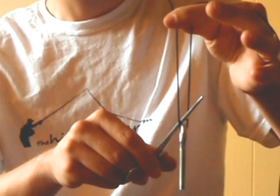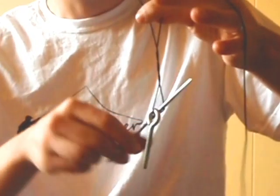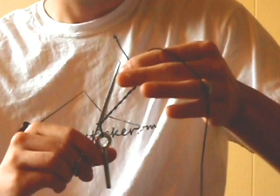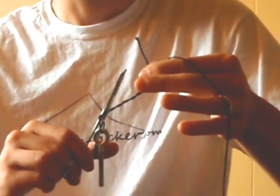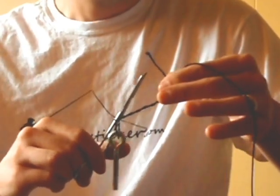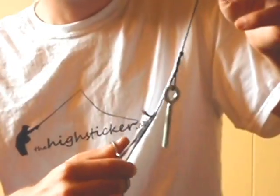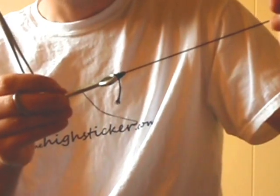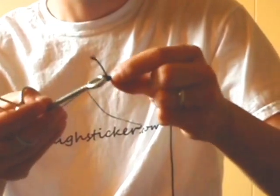Now you're going to take your forceps and insert it through the loop. I usually do between six and eight turns. Sometimes it depends on the tippet material — if you're using really lightweight stuff, 7x, you want to do a little more than if you're using a larger thread or tippet. You're just going to grab the tag end with your forceps and pull it back through the loop. Then grab the fly and pull on the tippet material — it's basically making a cinch knot. Then just clip off the tag end.